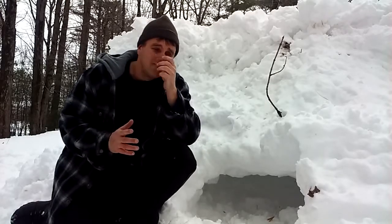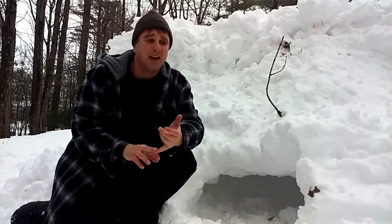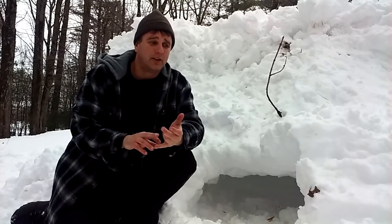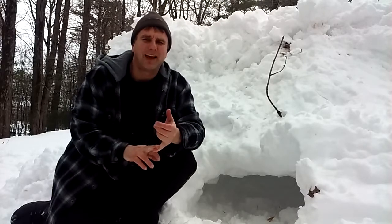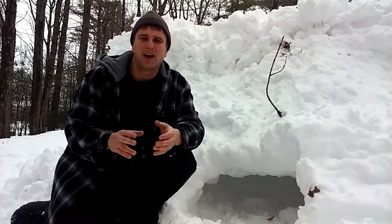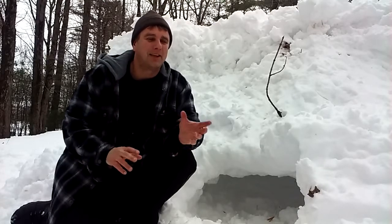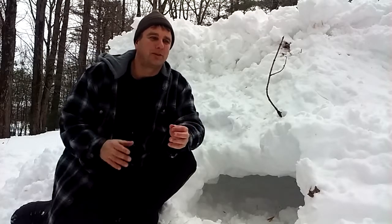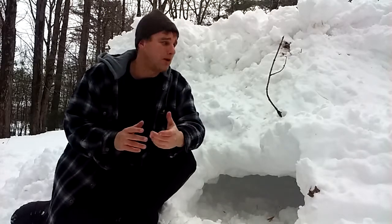A candle is good — the cooking and the candle give you heat, the candle gives you light, which is great. And the candle, although it uses up some oxygen, is also like your canary — like the old miners who used a canary to test for gases. If you see the flame flickering, or the flame going out or it did go out, you know you don't have enough oxygen in there. So you should open up the hole a little bit more and get some more oxygen in.